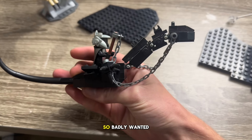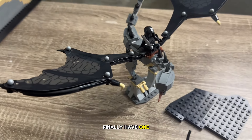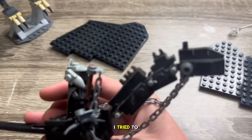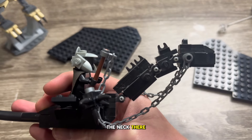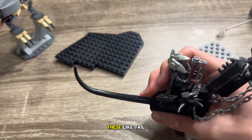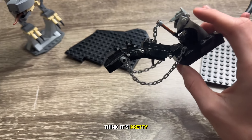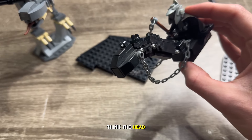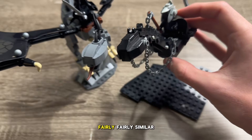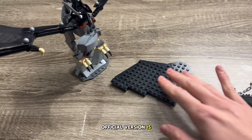I was pretty proud of this — I just really so badly wanted to have a Felbeast LEGO set, and now we finally have one. I actually think it's pretty good. I tried to put some of the spikes on the neck with those clips, and the tail is just these tail pieces. For what it is, I think it's pretty good. The head is a fairly similar technique, just a lot worse in my version compared to the official one.